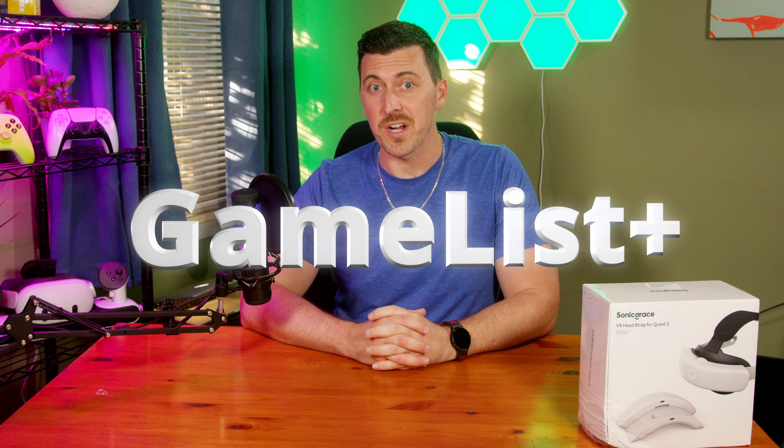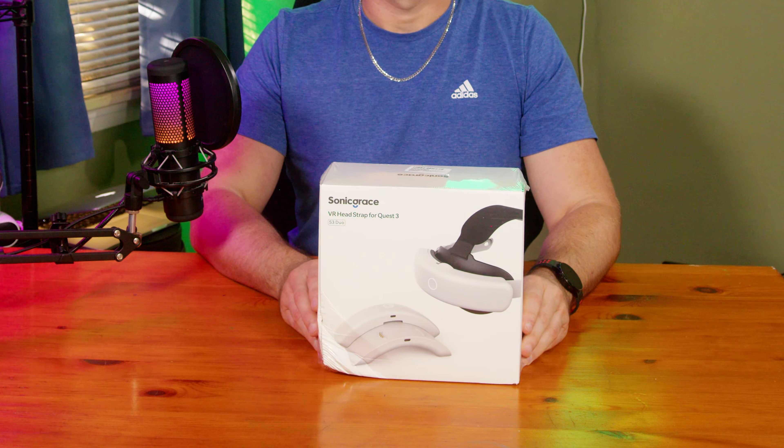Welcome to Gamelist Plus. My name is Josh, and today I'm unboxing the Sonic Grace VR Headstrap Duo for Quest 3. It also works for the Quest 3S.